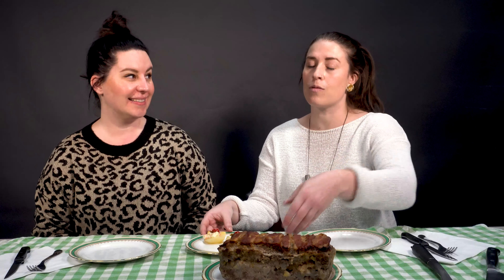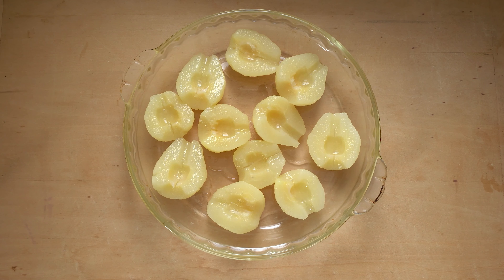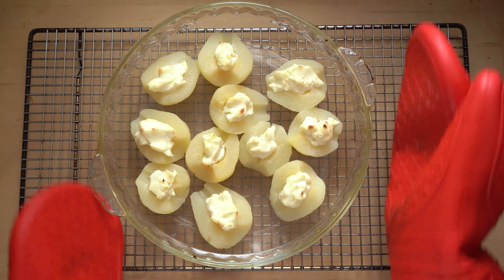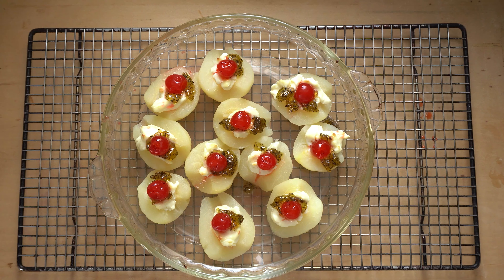And the meatloaf mixture — it seems like pretty regular, like it would be good on its own. The way you serve the whole dish is with a canned pear that you fill with cream cheese, bake in the oven, and then top with mint jelly and a maraschino cherry — adorable presentation.